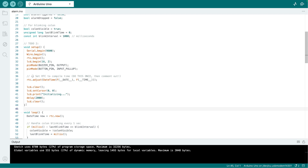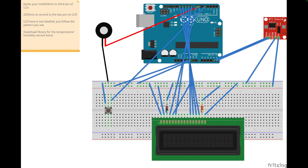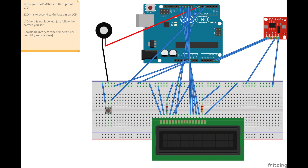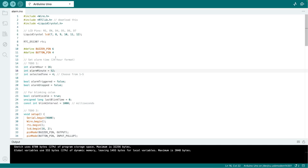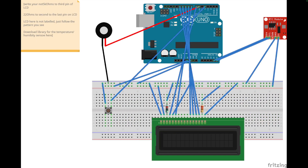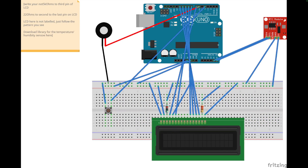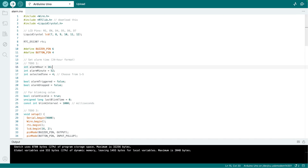The to-do tasks in the code are very small. The key thing to note is that the RTC timer is only accurate when you upload the code — at that moment it takes the current time from your laptop. If you unplug the Arduino and plug it back in the next day, the time will be incorrect. You need to re-upload the code each time you want it to sync the correct time.